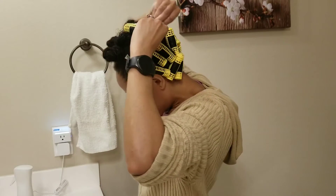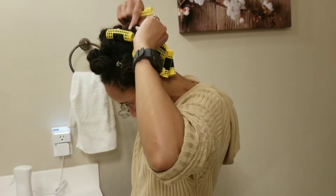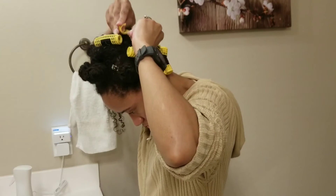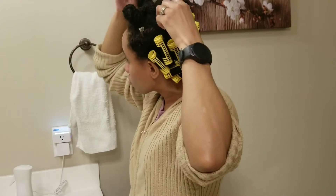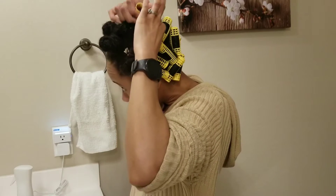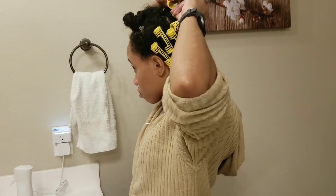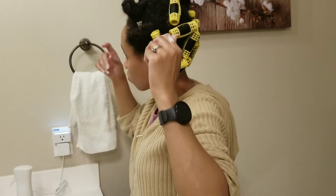Where I snap my rollers, I snap it closest to my root — that is what holds the rollers in place. If I have a loose roller, I take the clip off, reroll it down to my roots, twist it a little bit in another direction, then put the roller clip back on closest to the root. As you can see, it's pretty secure.